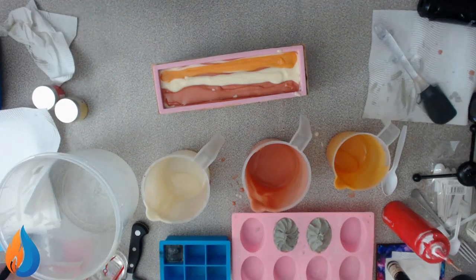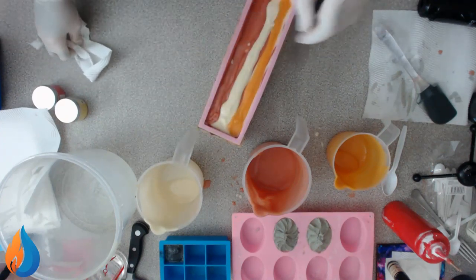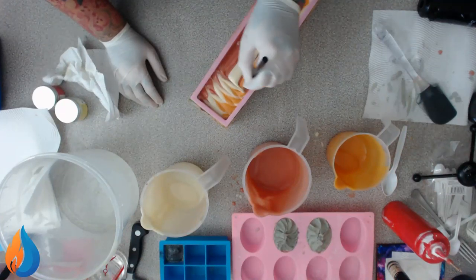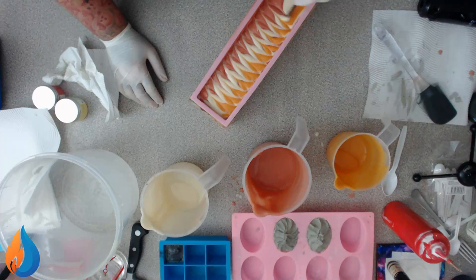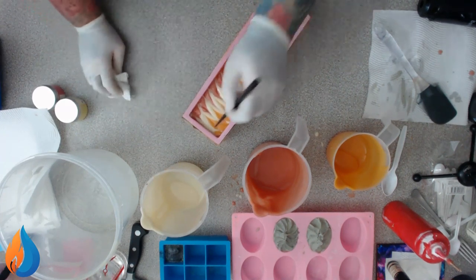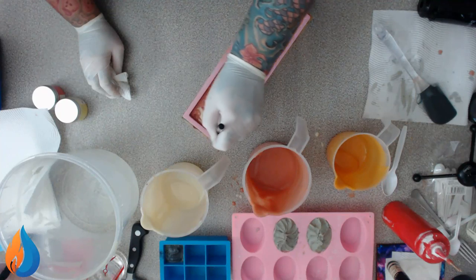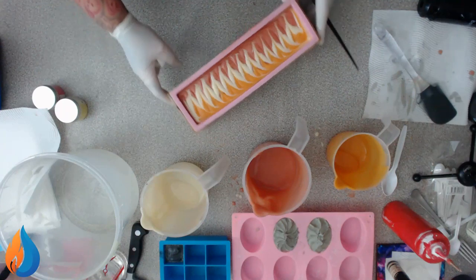We need a skewer - I do have some right here. What we're going to do now is simply go backwards and forwards across the soap like this, and it does the most amazing thing you've ever seen, and it's so simple. Even newbies could do this one. Look at that - because it's got a little bit of curve along there, if you do this, because it's still liquid enough it'll pull it and gives it that feathery curve. Pretty amazing, isn't it?